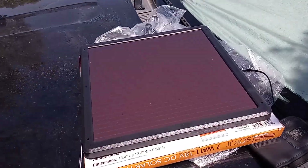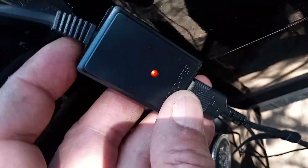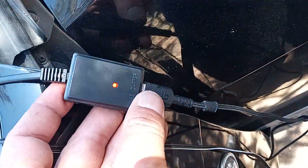This is the solar charger itself. I've got the cable hooked up to the phone charger. The light will turn red here, then it'll turn blue on the solar panel, and then it'll turn red.